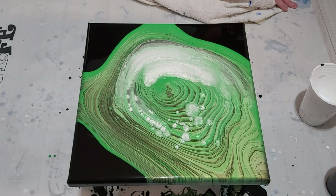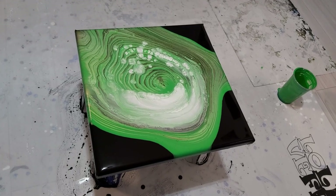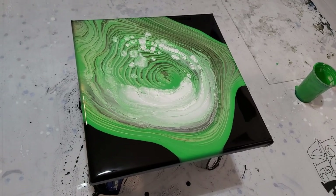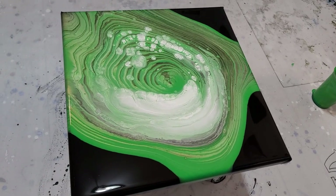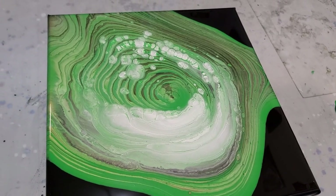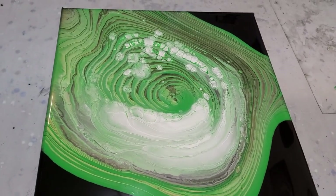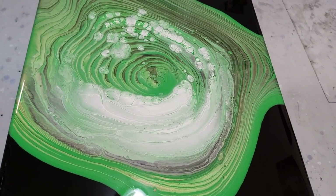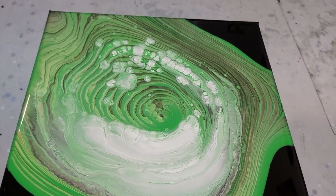Loving the simplicity. Alright you guys, so this is about 30 minutes later maybe. It changed a bit — some clouds popped up — but I don't think it's gonna change that much more because it wasn't really stretched out. But I'm really liking it this way.